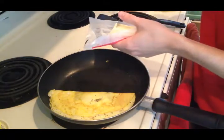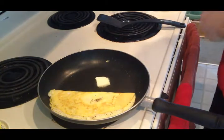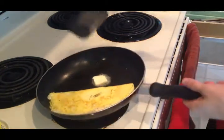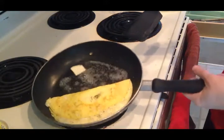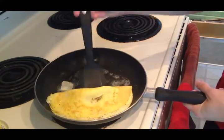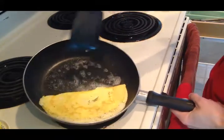Then you get your butter, cut a piece, put it there. Move the butter all around, just like that. Then you put the butter underneath the omelette.